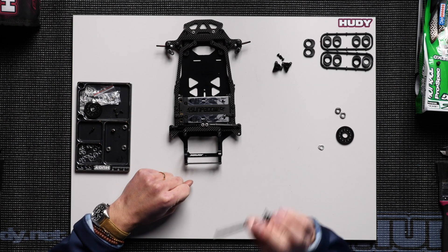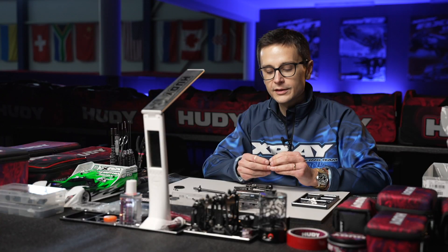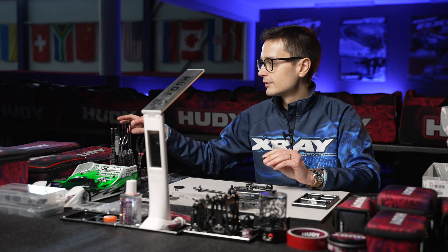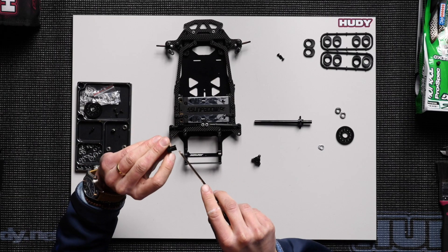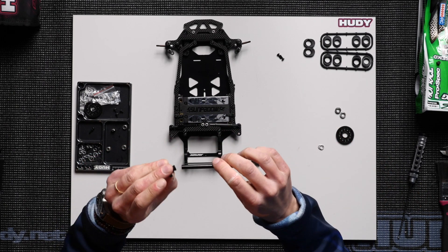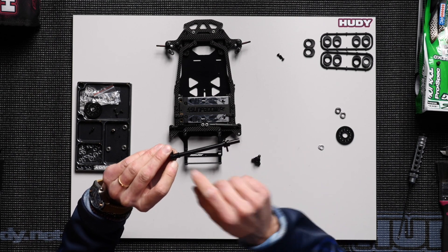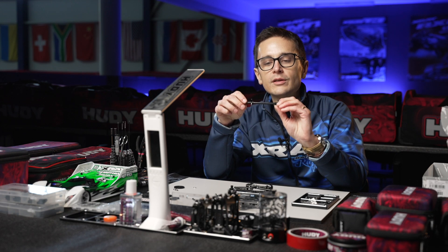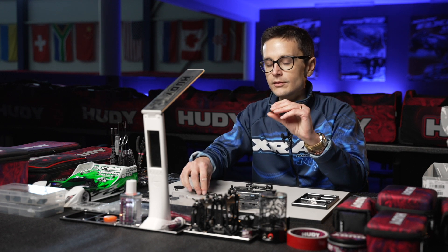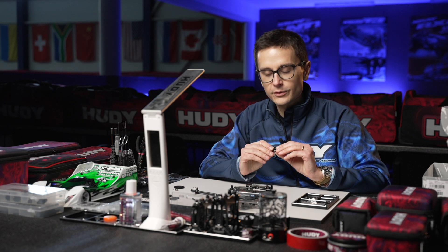Not only do we have a new solid axle design, we also have new wheel hubs. They come with a little added flange which mounts to the axle, further reducing wheel vibration and making everything spin nice and true, making it more efficient. These are super light and super efficient, and we're very happy with these.